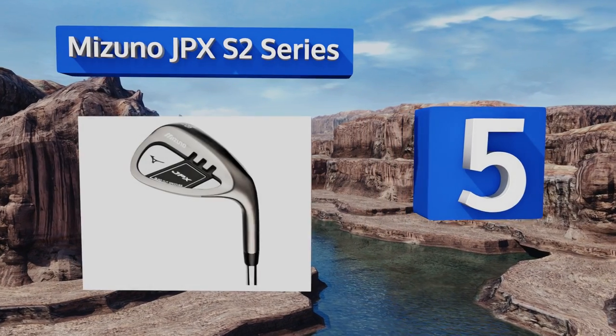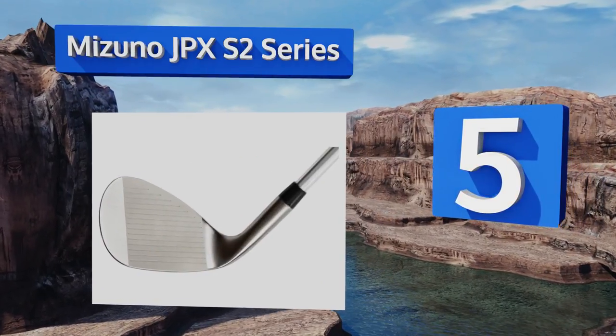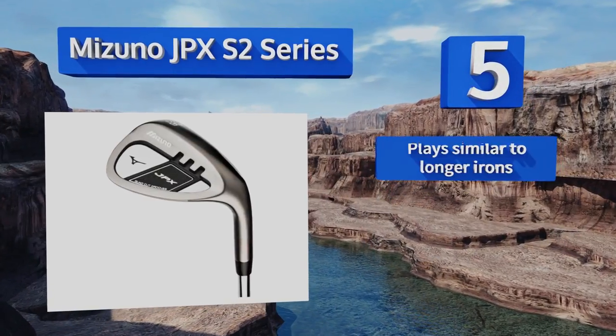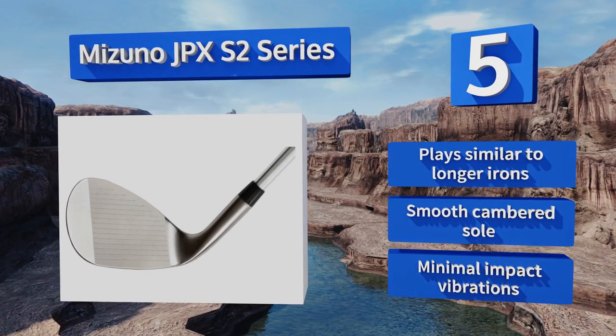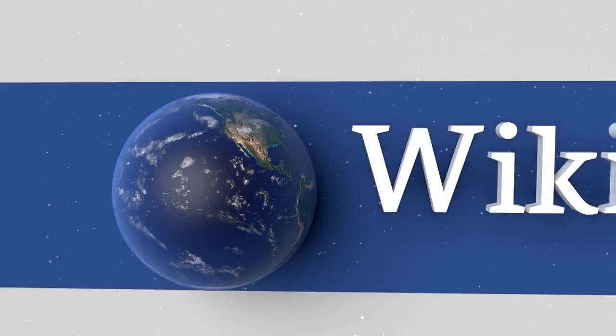Coming in at number five on our list, the Mizuno JPX S2 series has quad cut grooves etched into its CNC milled face, increasing friction and delivering better spin control, which comes in handy on tricky greens. It offers a higher degree of loft than many other models, plays similar to longer irons with a smooth cambered sole, and produces minimal impact vibrations.